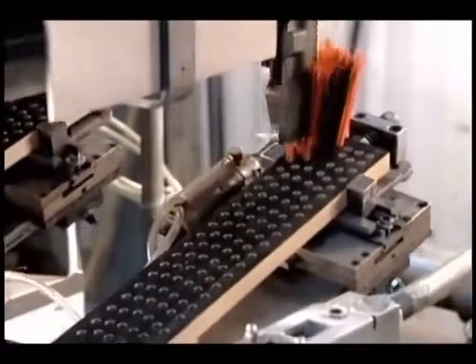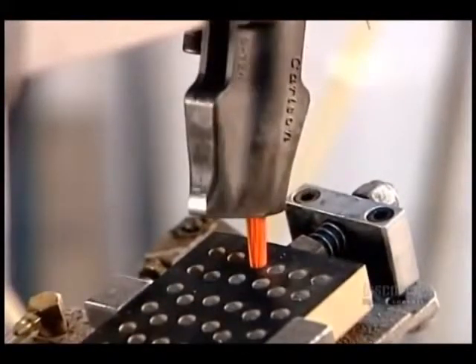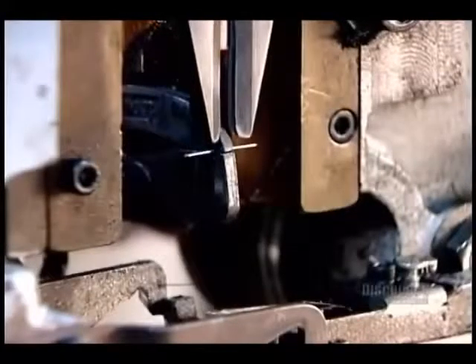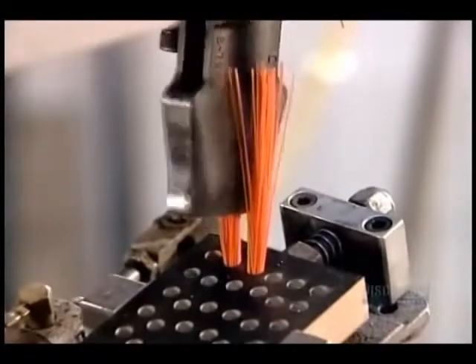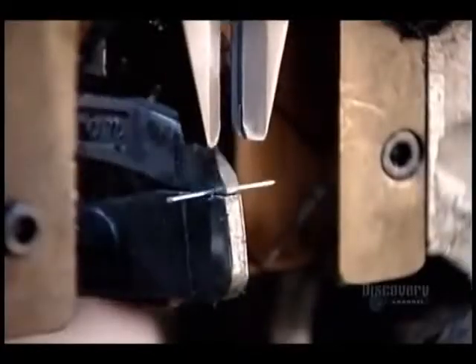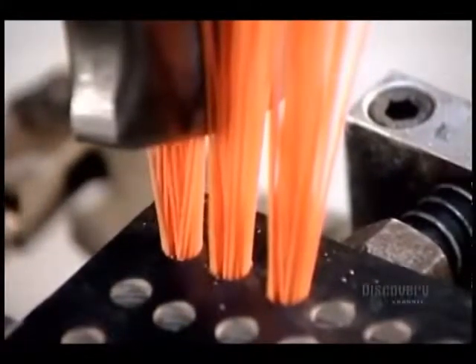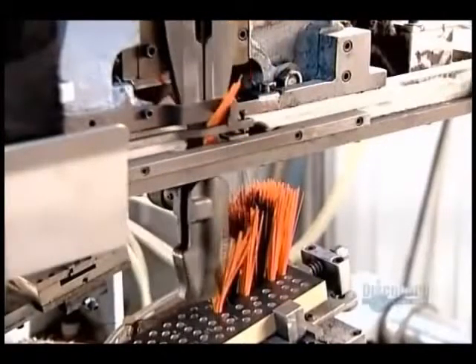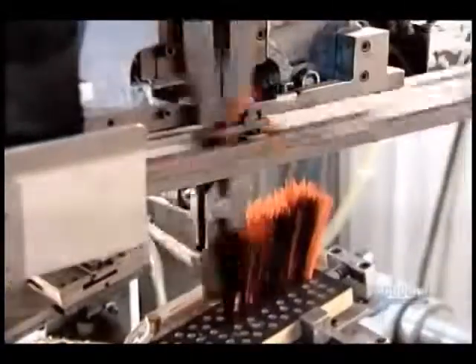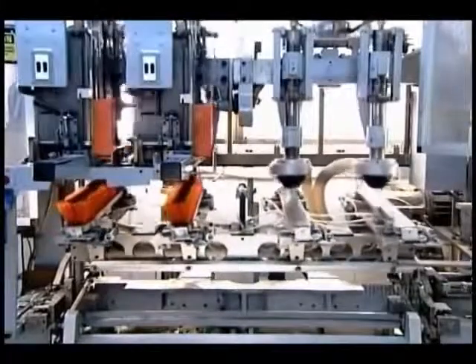The bristle installation machine is fully automated. As we see here in slow motion, it takes about 40 strands at a time, folds them in half, then inserts and staples them into a hole.